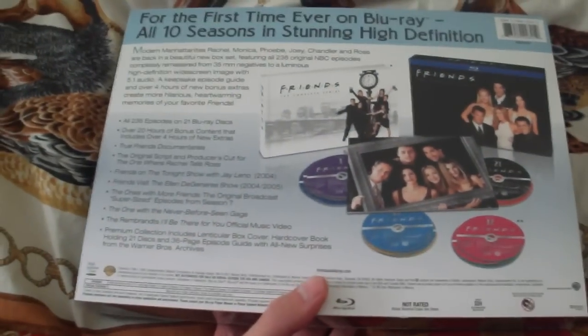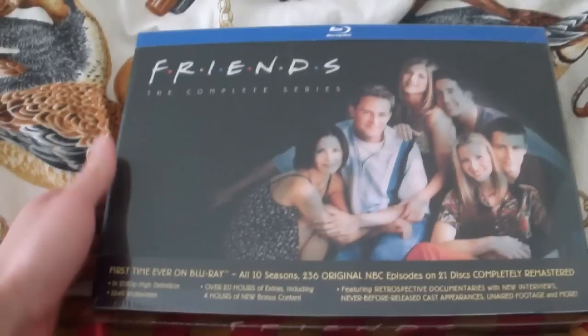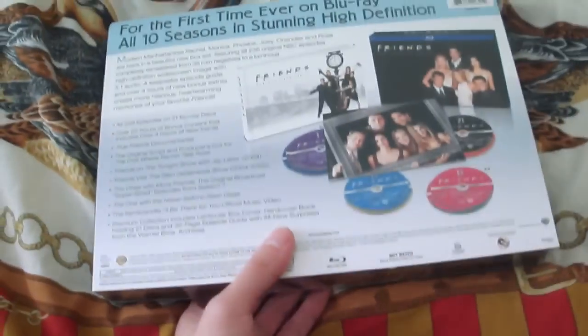I do like the series. I'm not that old, so I did not watch it when it first aired. I watched the reruns when I was younger, back when I didn't have a computer or anything, so TV was the only entertainment at night.